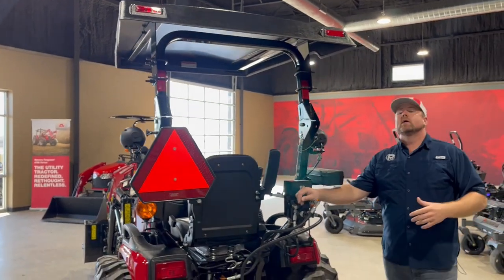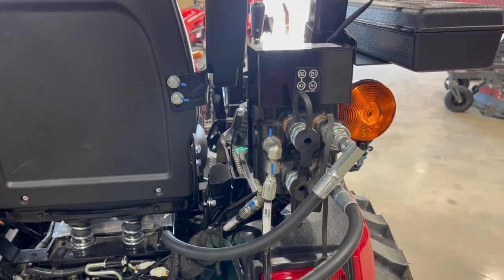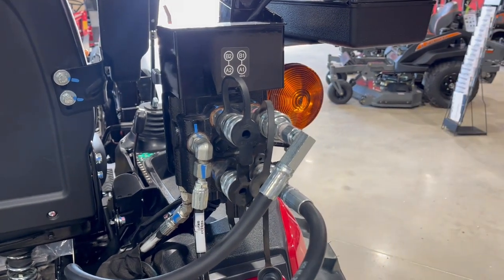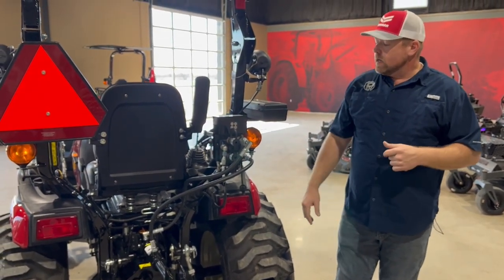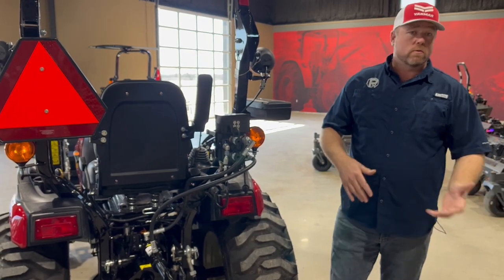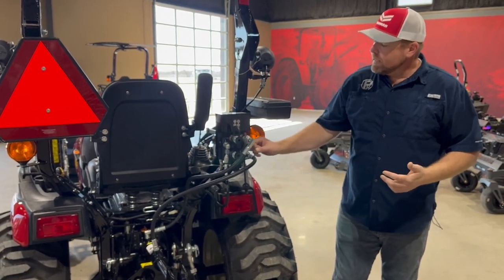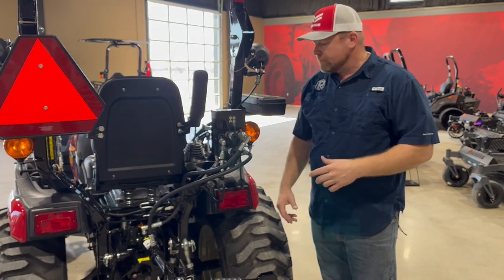One thing I want to address is the rear remotes — and this is not a fun subject. There have been supply issues on the 325s and 425s. Yanmar initially planned to include rear remotes standard on every 325 and 425, but that fell by the wayside due to supply shortages. They reduced the price back to roughly 324/424 pricing but without the remotes. It's a pain, but we do stock the rear remote kit if you want to add it after the fact, and it also works on a 324 or 424.